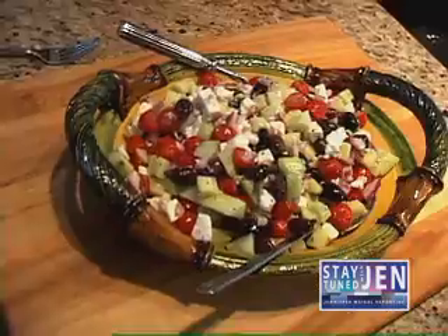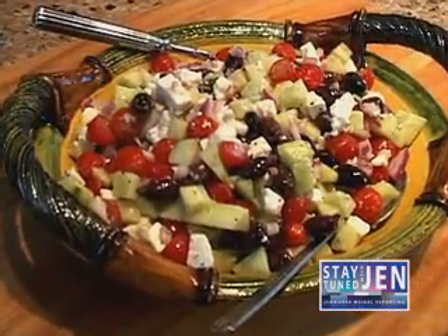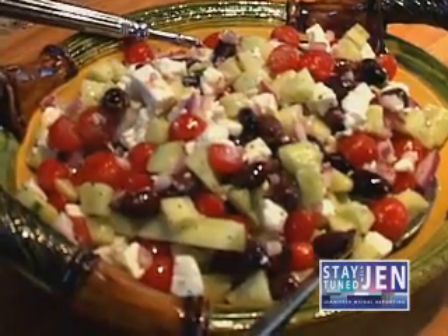What are we going to be making today? We're going to make a version of a Greek salad that my children love and I share it with a lot of friends and take it to a lot of parties. And it's easy? Very easy, very simple.